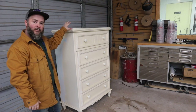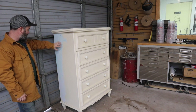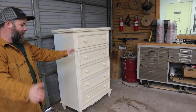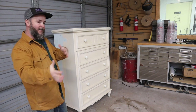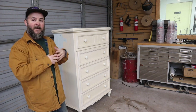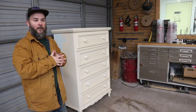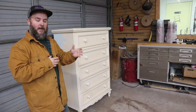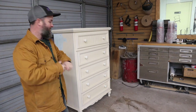We are working on this Bassett five-drawer chest of drawers and we are going to be painting it the blue color the customer wanted. So without further ado, let's jump into step number one: disassembly. I always like to take it completely apart or as much as I possibly can — that gives me an idea if I need to make any repairs, like whether there are any drawer glides that need adjustment.